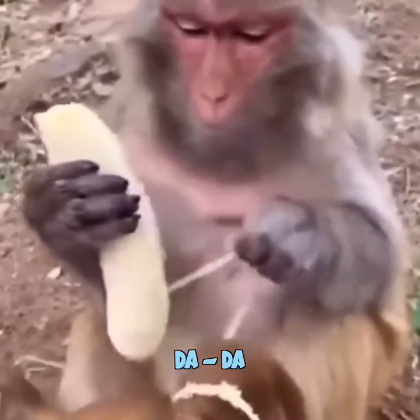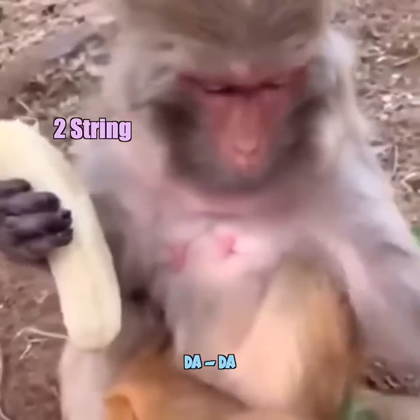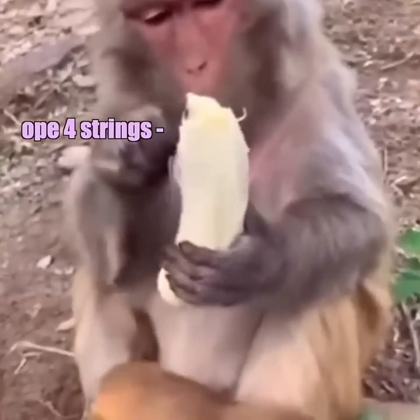You see these strings? Put it on Little Sayoc here. There you go, one string, two strings. Just kidding, you look stupid. Now you — oh, four strings.